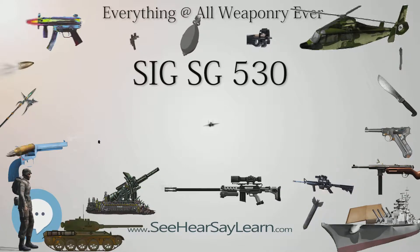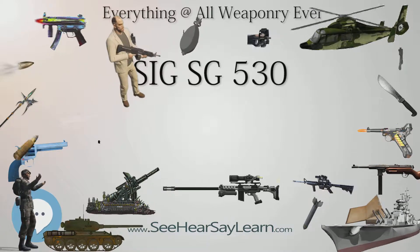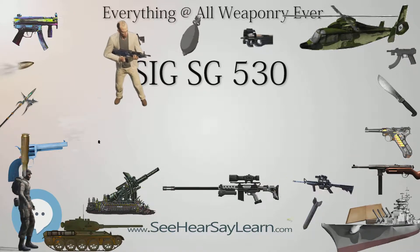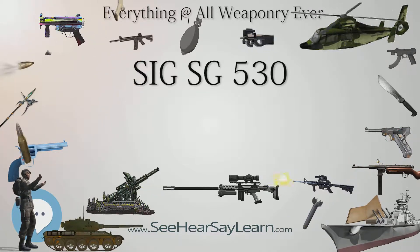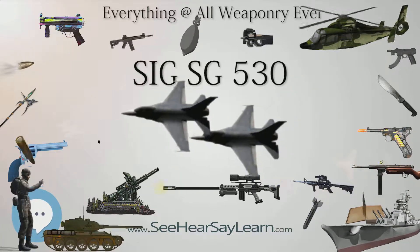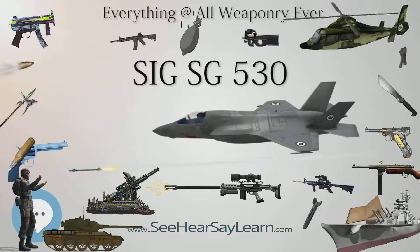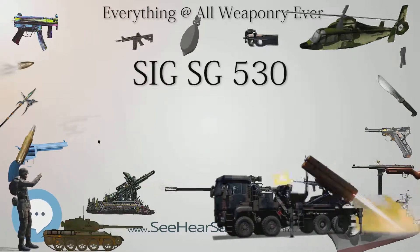Weight: 3.45 kg (7.61 lbs). Length: 940 mm (37.0 in). Cartridge: 5.56×45 mm NATO. Action: gas-operated, roller-locked. Rate of fire: 600 rounds/min. Muzzle velocity: 912 m/s (2,992 ft/s). Maximum firing range: 500 m. Feed system: 30-round detachable box magazine.